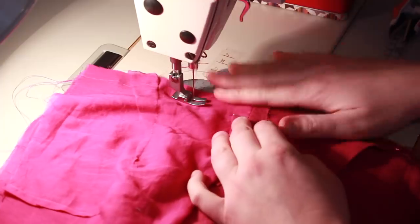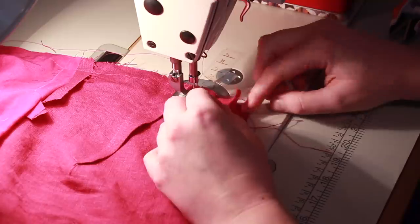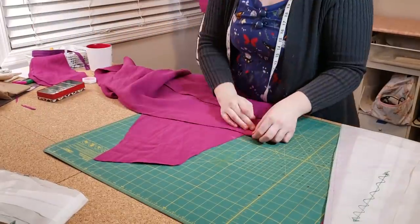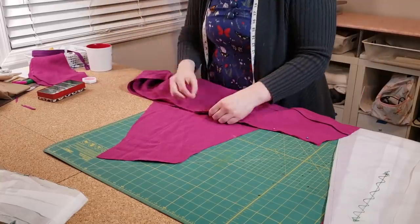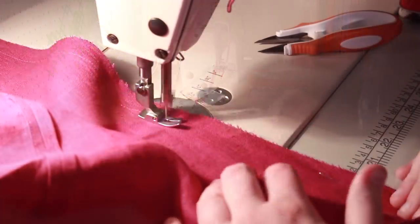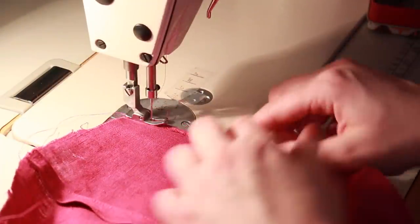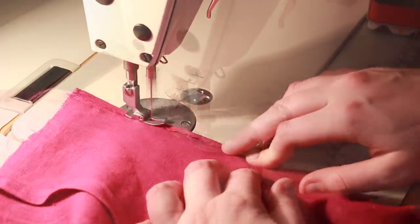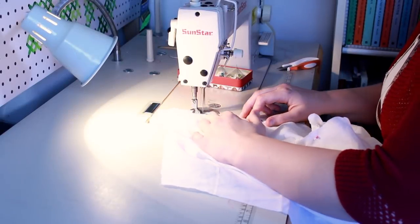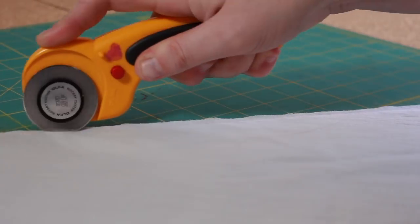Then I sewed up the side seams, gave everything a good press, and set it aside to work on the skirt. The skirt was fairly simple to put together — I simply lined up the notches and sewed everything together. Originally I was going to sew them up with French seams, but I decided to use a turn and stitch finish as it would be easier to alter in the future. If you want to see more seam finishes without a serger, I definitely recommend you check out the video I've linked below. Next I stitched up the skirt lining — I ended up using French seams on these as the voile did not like the turn and stitch method.